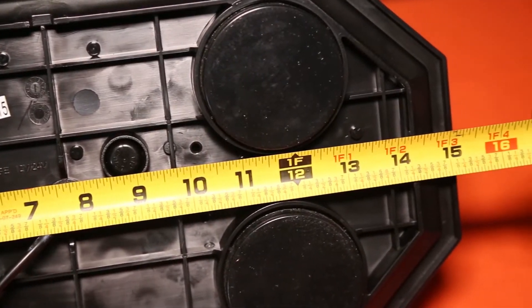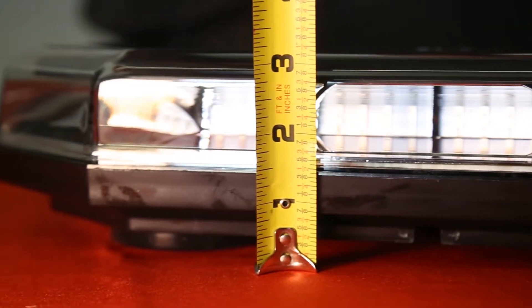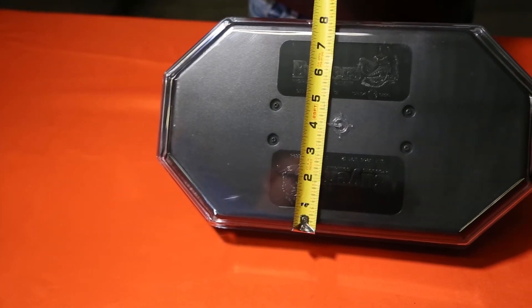The light is 15.25 inches long from end to end. It stands 3 inches tall going from the base to the top of the housing, and it's 8.25 inches wide.